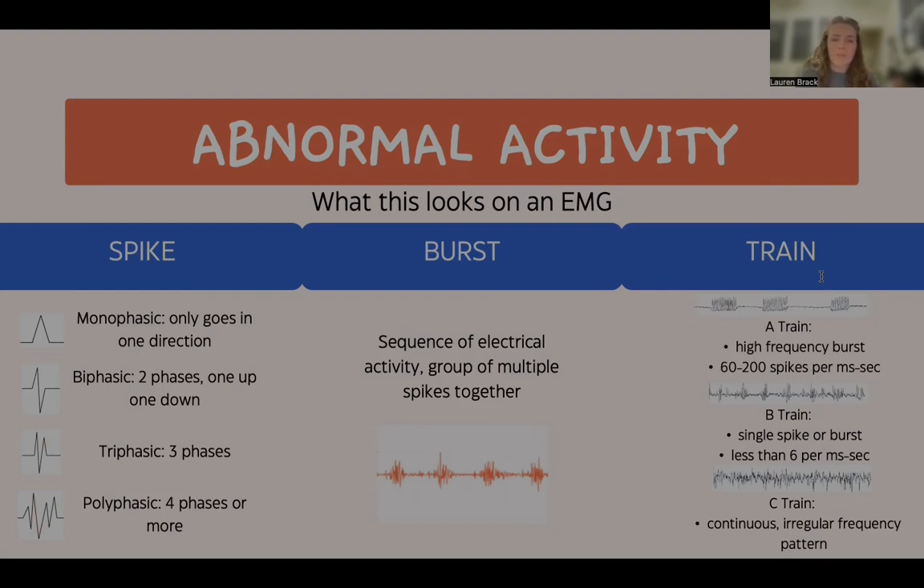Bursts are a series of rapid, repetitive discharges of electrical activity that occur in a sequence — a group of multiple spikes together. Bursts can be triggered by mechanical irritation of the nerve; for instance, if the nerve is accidentally bumped or touched during the procedure.